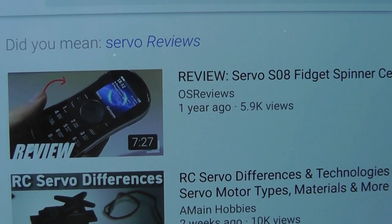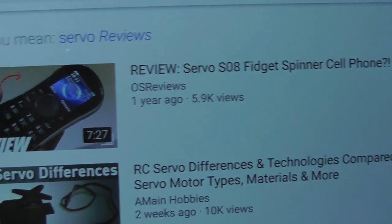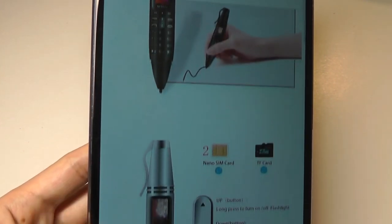If you guys recall, last year we checked out the S08 by the same company, and it was a fidget spinner cell phone. So this is using a novelty concept and packing a phone inside, which is now in the form of a ballpoint pen.